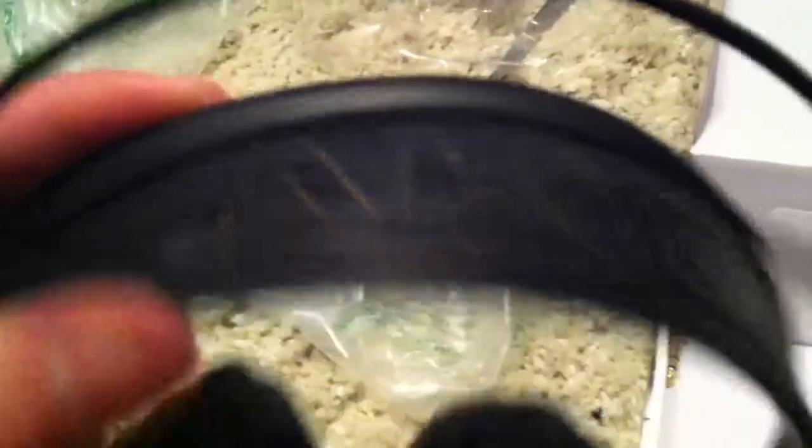Here are the headphones. Trying to describe them — they're super light. Very nice pad here, not much of a pad, it's a leather band. Ear cups, not super thick, but right out of the box, pretty soft and giving.